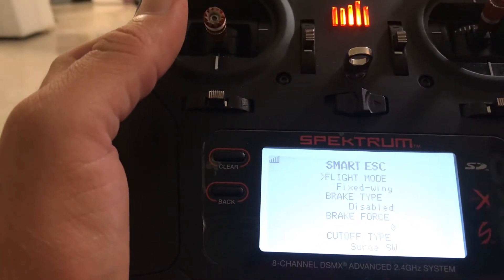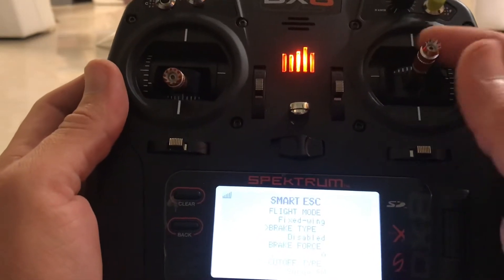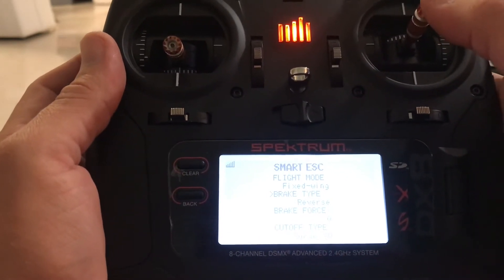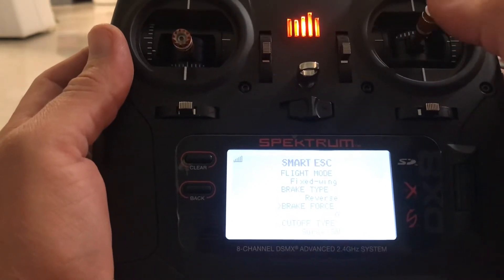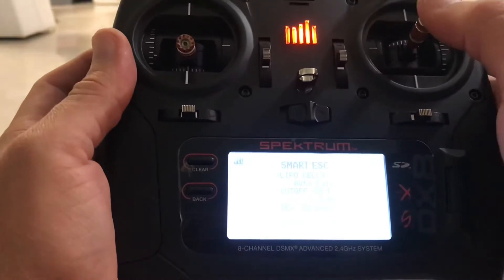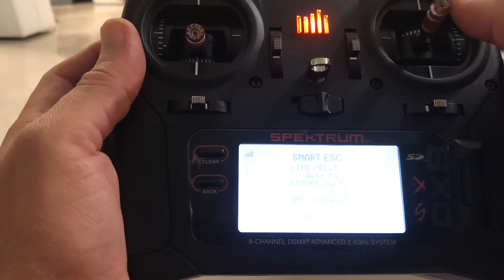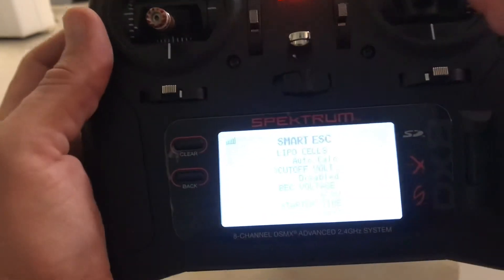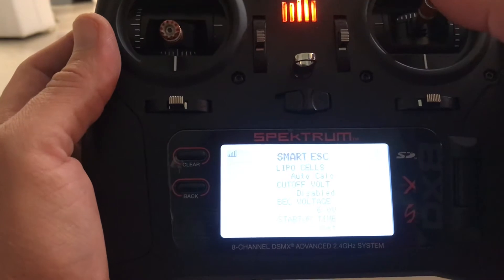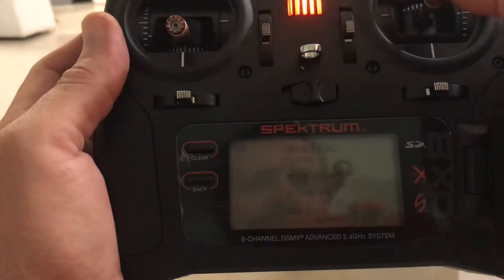Now I'm going to go through the modes. I've got flight mode fixed wing. I rotate down — that's how I navigate. I'm going to go to brake type, go to the right: normal, proportional reverse — that's how you get your reverse. Then go down; don't worry about brake force. Cutoff type is surge. LiPo cells is auto-calculating cutoff voltage. Personally I turn this off — I disable my cutoff voltage because I'd rather screw up the pack than lose a plane.